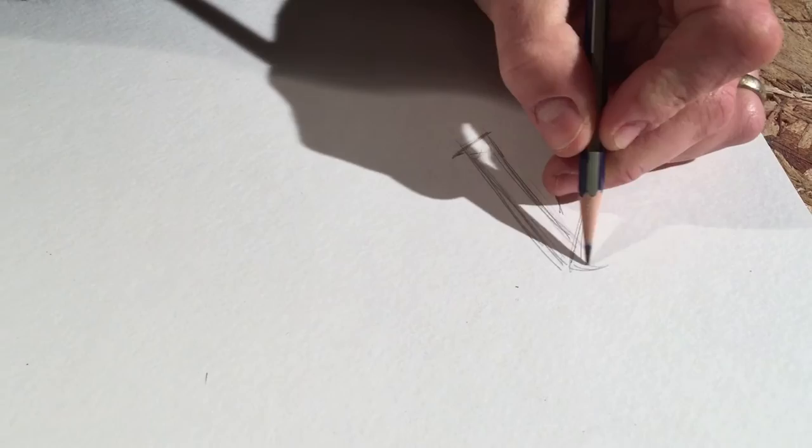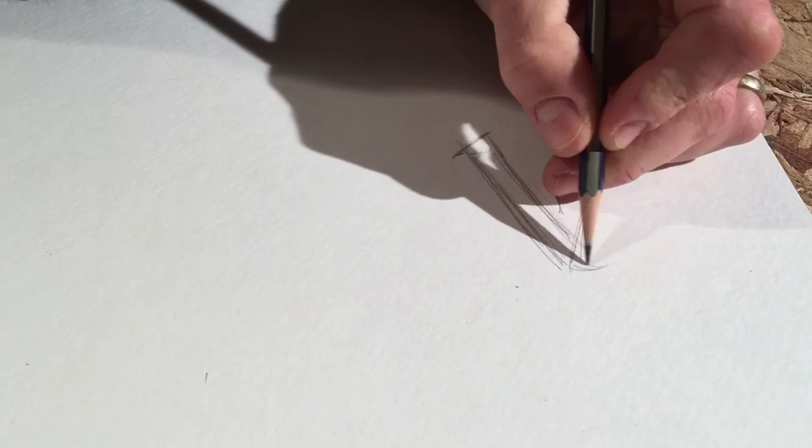It's easy to get frustrated at this point, but remember lettering takes a lot of practice, so sketching out an idea is gonna be key here.